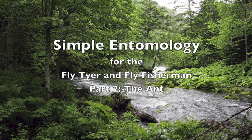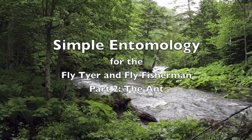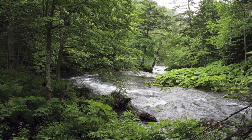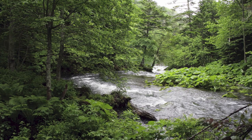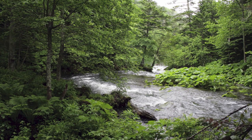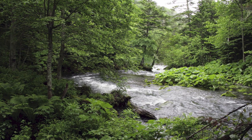Welcome to Simple Entomology for the Fly Tier and Fly Fisherman, Part 2. I'm Raj Kletke, and today we're going to fish this wooded stream in the middle of summer. We feel like fishing a dry fly, but we see no active, rising fish. What would be a reasonable fly to start with?